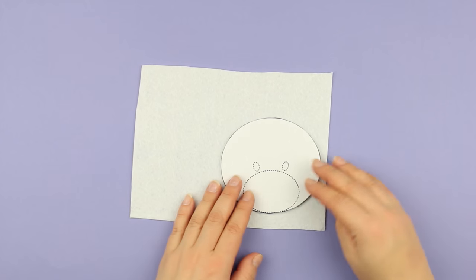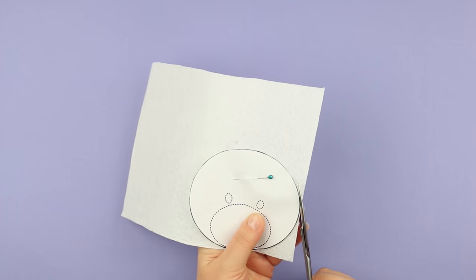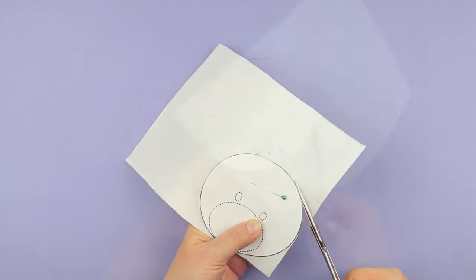Make a bear head pattern on the white felt, pin it, and cut it out without seam allowance. We need two details.